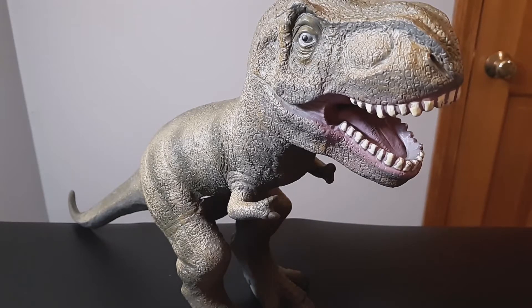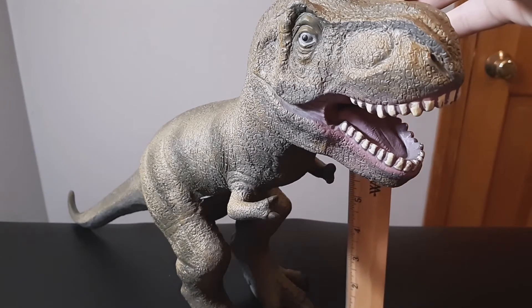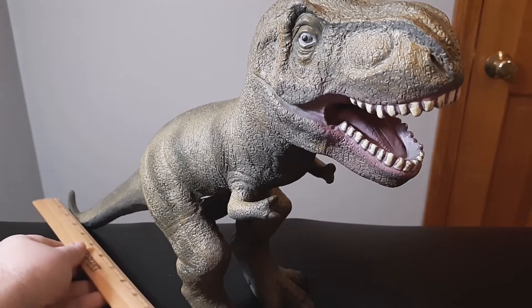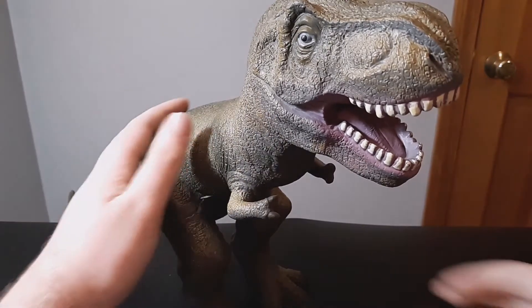This is really big, so I'll bring the ruler here for measurements. It's about 11 inches high in the back and then a good 16 to 17 inches long, so this is a very big thing here.